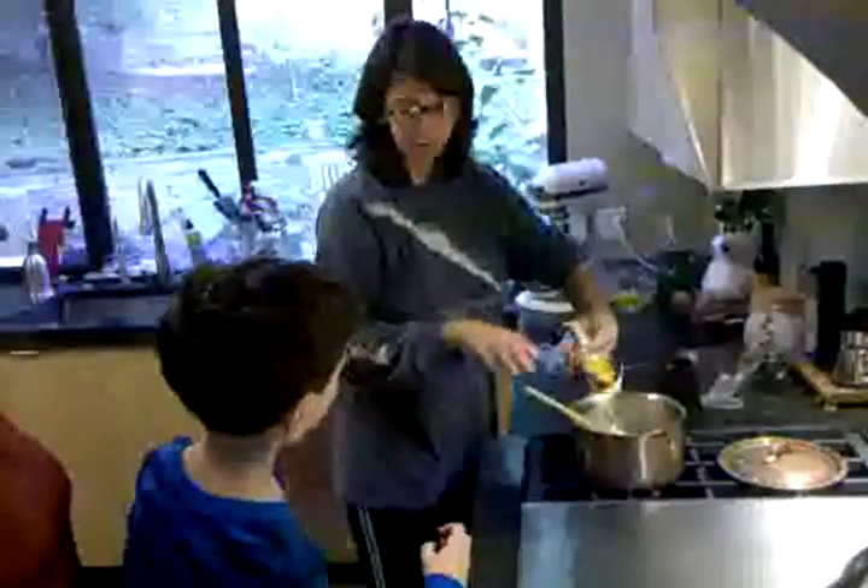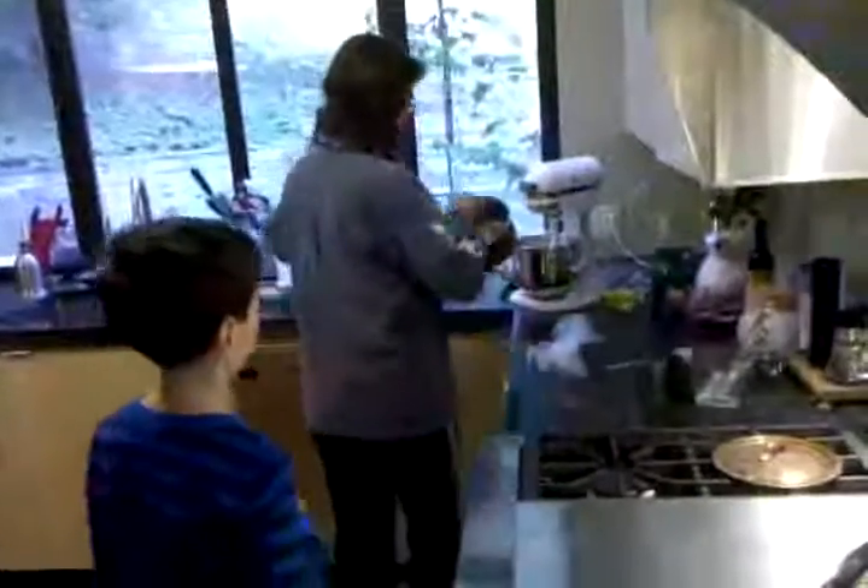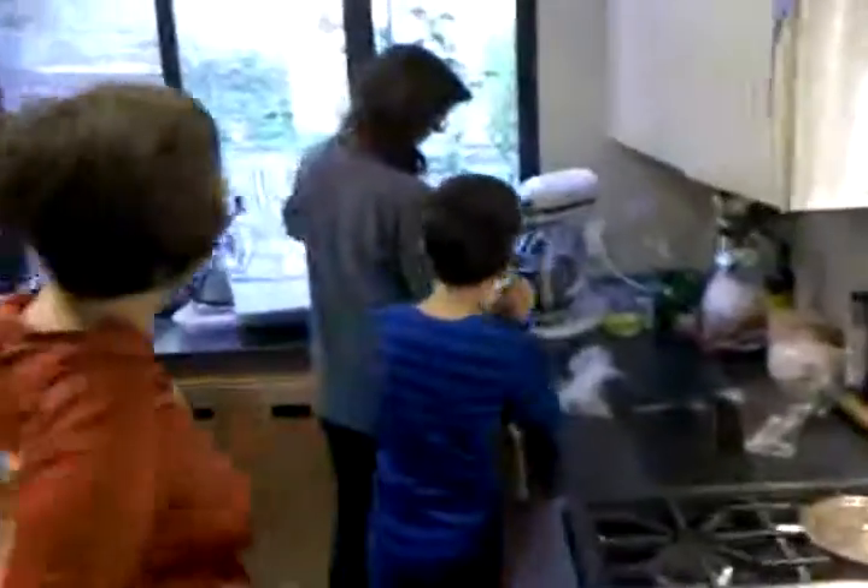Now we're going to put it in the bowl with the cheese. The cheese is hot. Why don't you add the cheese in it, Donna? The cheese is there, all ready. Look at the bowl. Oh yeah, there's the cheese.